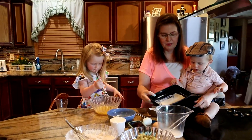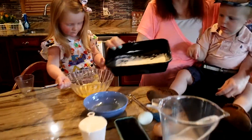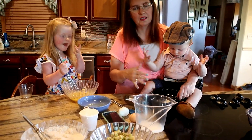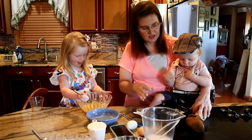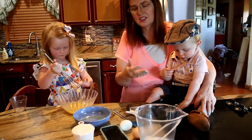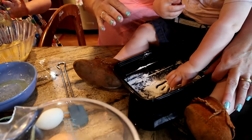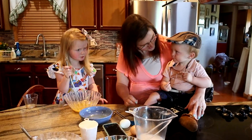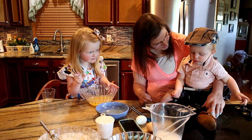We put a little bit of flour separate from what we measured — I just went and got some more and put it in a bowl so he can play with it. It'll be a little messy, but by doing this he can feel the texture and also taste it. It won't taste good, but it'll give him a little bit of sensory.